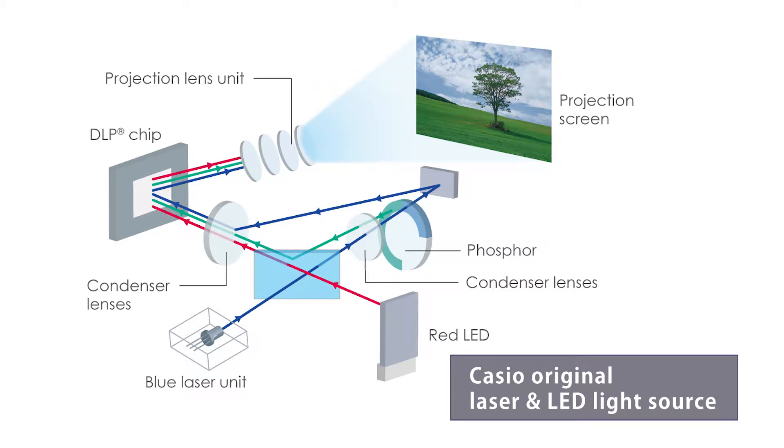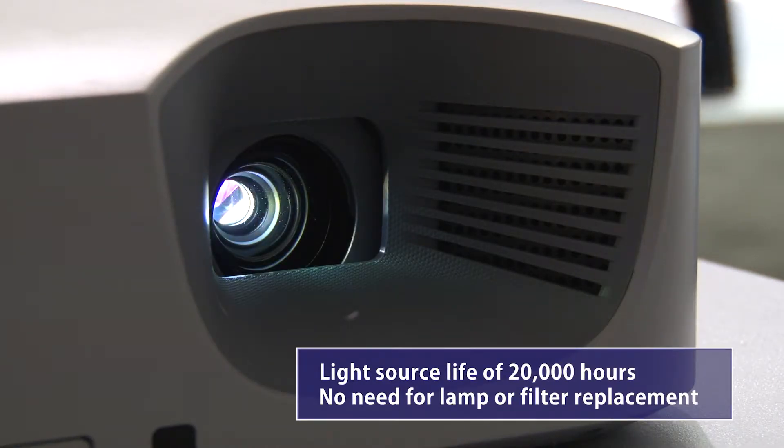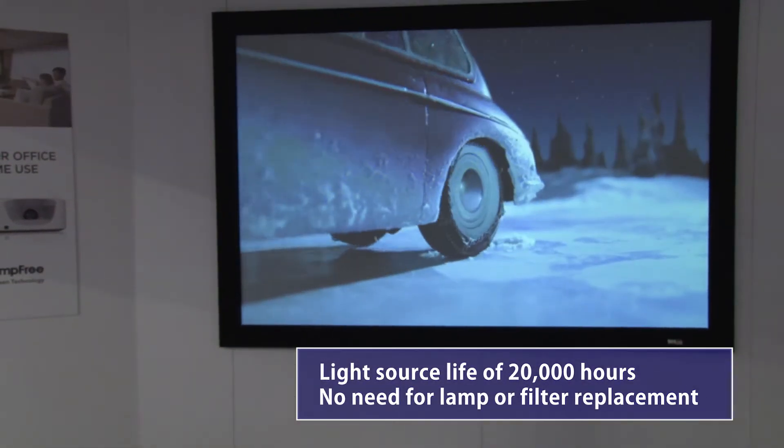It uses a Casio original laser and LED light source. Not only does this provide a long light source life of 20,000 hours, the fact that it doesn't use a mercury lamp means there's no need for lamp or filter replacement.